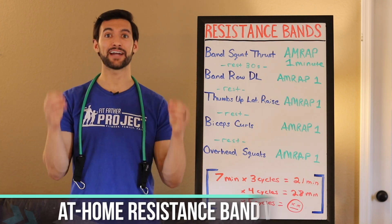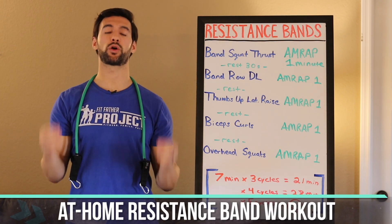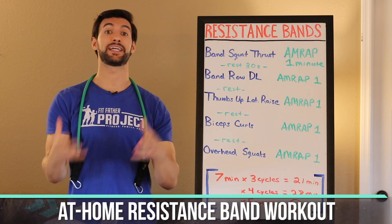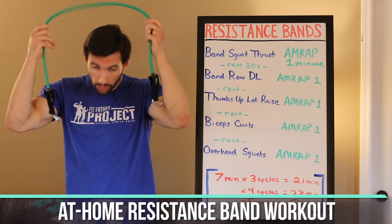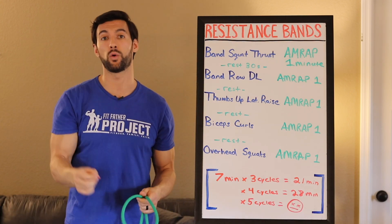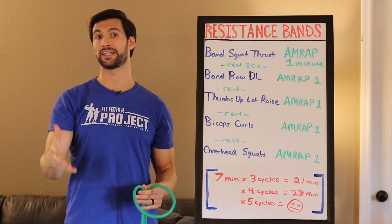We're going to go over an amazing at-home resistance band workout. Right now, gyms are closed all over the world, and a lot of us are worried about being able to get our fitness in. Well, the good news is if you have one of these suckers, a little resistance band, you can get an incredible workout at home for you, your family, your spouse, your kids. You can all do it together.